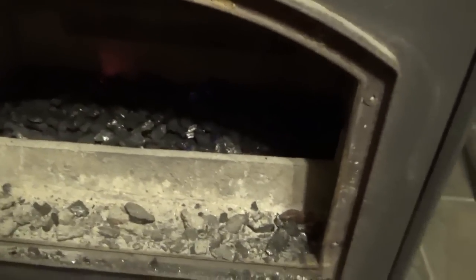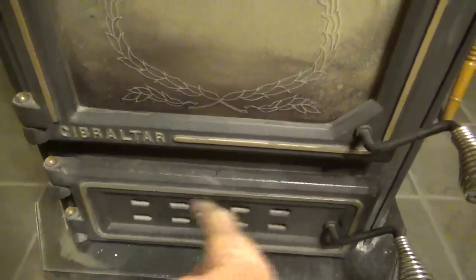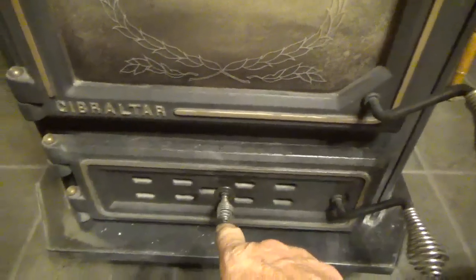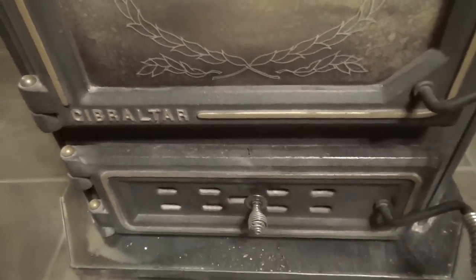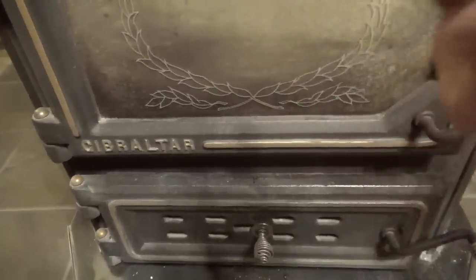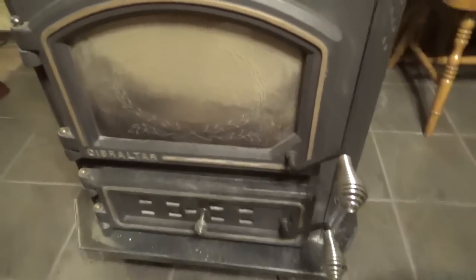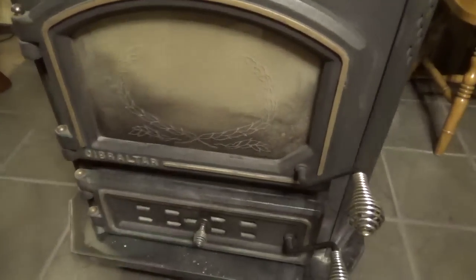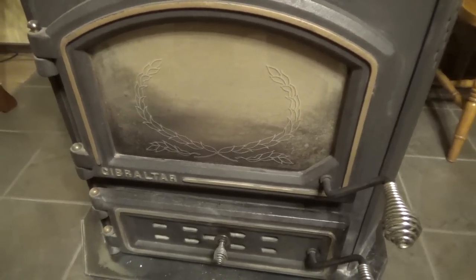When you put fresh coal on and shut the door, you want to open this damper so it's straight up and down, because if you don't there's a possibility of fumes building up. Then you want to open this bottom slider. Sometimes these sliders work opposite of one another — this one is open all the way. When this fire turns blue flames, that's when I'll dampen this to the size of a pea. My wife shook it and put a shovelful of coal on it just to make sure it would stay burning until I fixed it for the night.